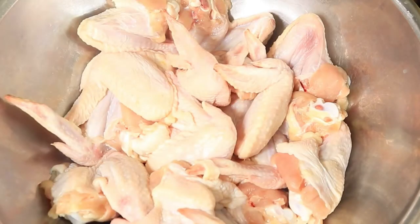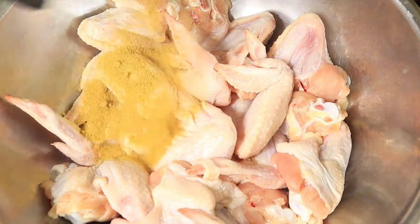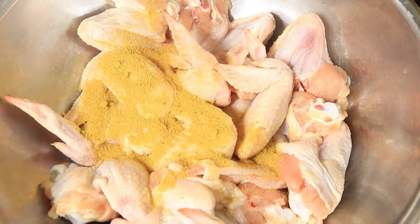First you want to get started by cleaning your wings. I've already cleaned my wings, so the next thing I'm going to do is start seasoning my chicken.